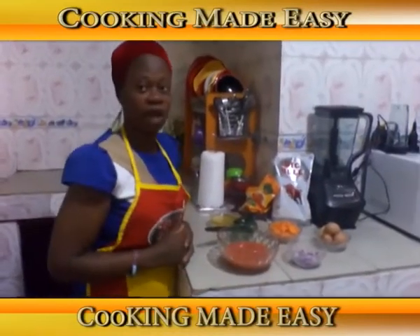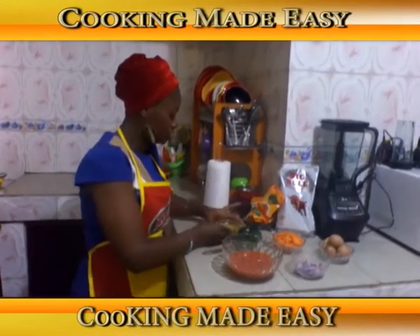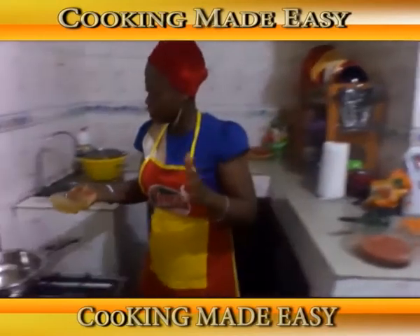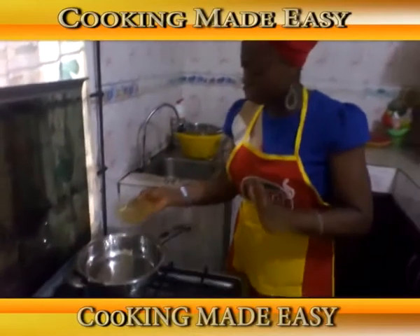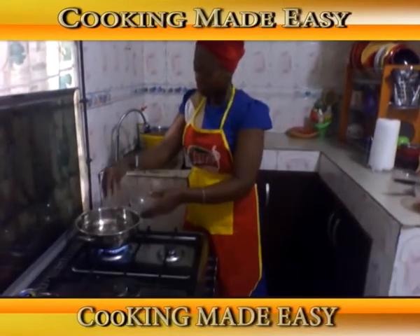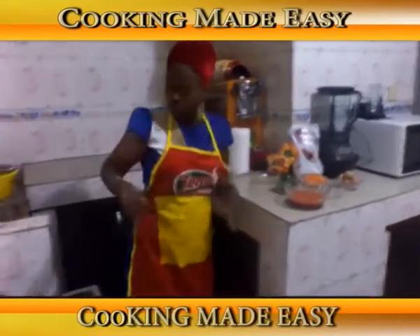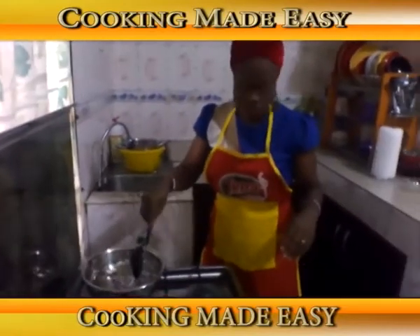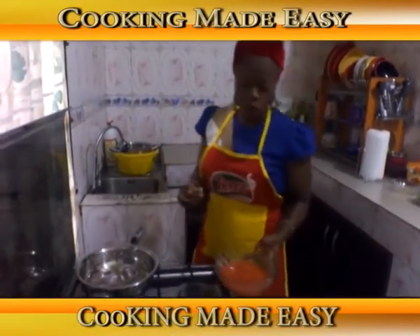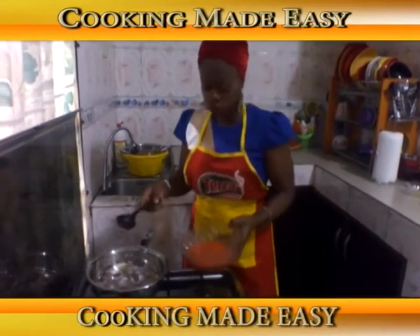Our rice is on the fire. While we wait for it to parboil, we'll start preparing our vegetable egg sauce. As usual, we're going to be using our Golden Terror soya oil. My saucepan is already dry. I'll add the oil, add my onion, then add the tomato and pepper — already blended in a rough form — into the frying pan.